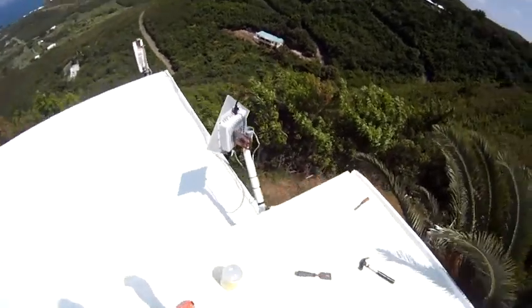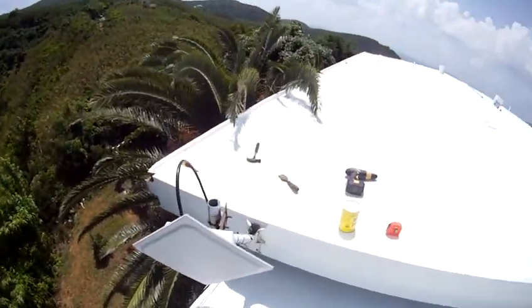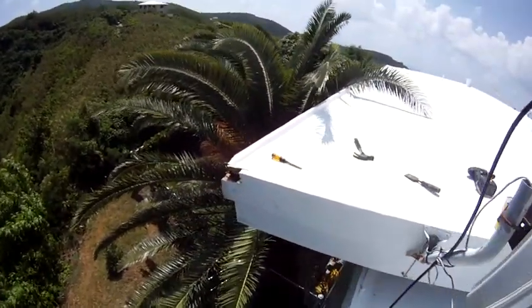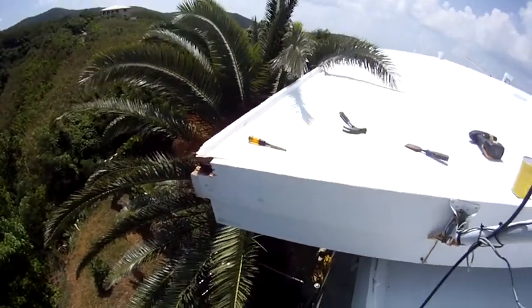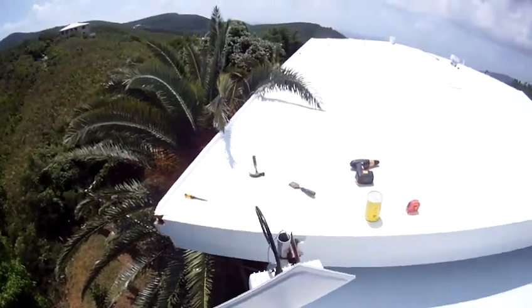Unfortunately, during this process, Colonel Thomas found some termite and rot issues where the puddling effect has soaked through. So we've got to replace some of this wood first and then redo that cricket.